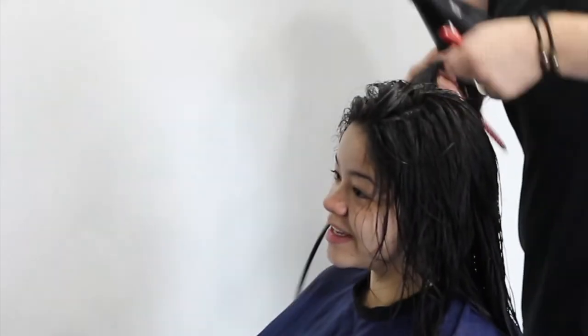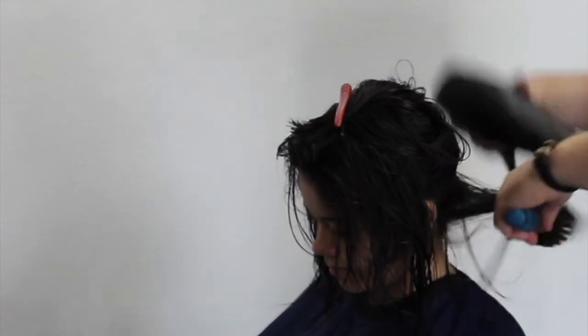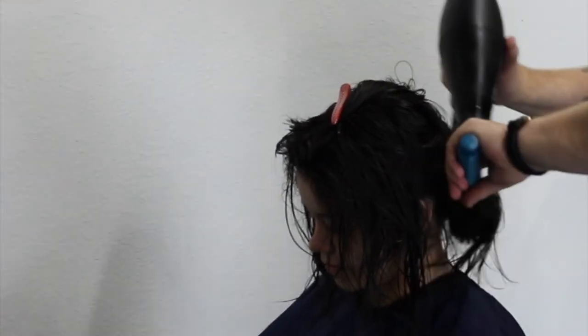To do a round brush blow-dry, I typically always start at the very bottom of the head — the very nape. I always take my sections, sectioning off the top. With that nozzle on my hairdryer, I can dry that bottom section without having to worry about already starting to dry the other sections.